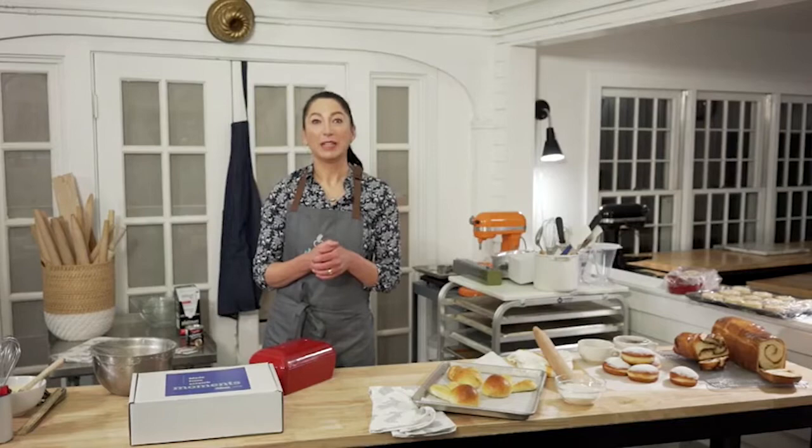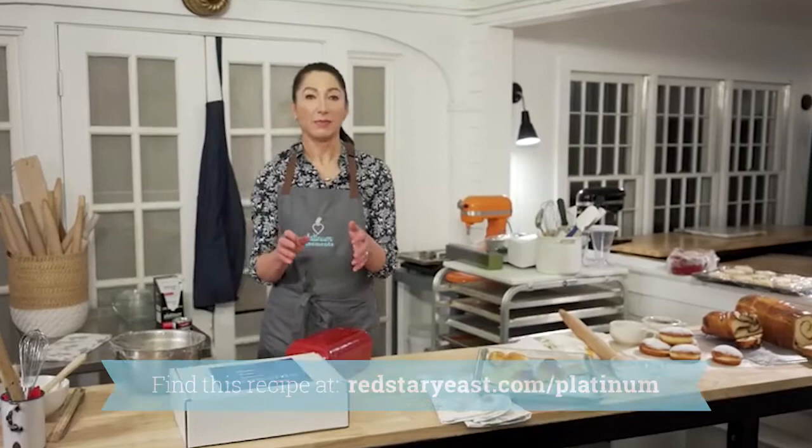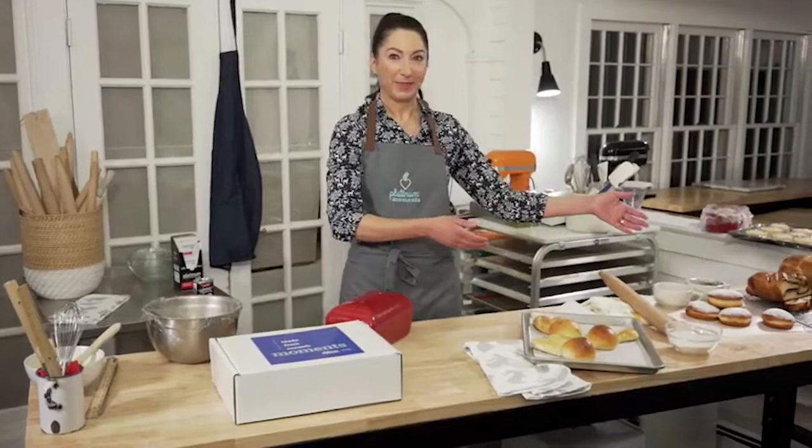Let's go to some really fun and exciting things. I'm going to be demonstrating with my honey bun dough, and you can see the bake-along video on the Red Star site. Go to redstaryeast.com/platinum and you'll see how to make the dough. I have a whole video on it, and you'll see links to making different things with the dough — buns, honey bunnies, and babka.